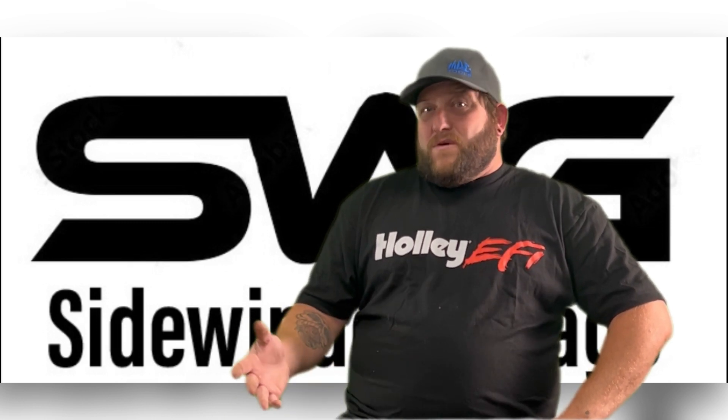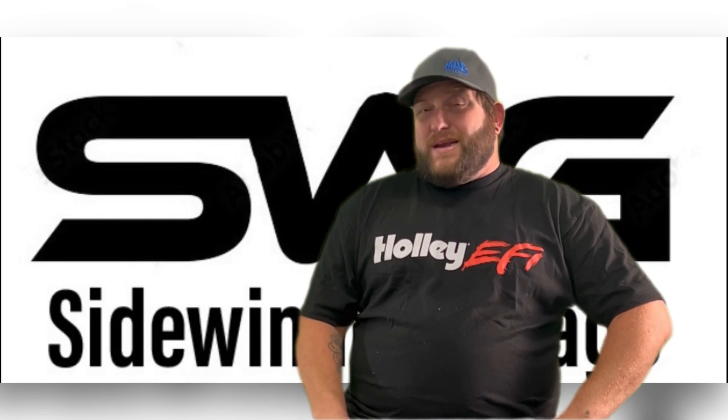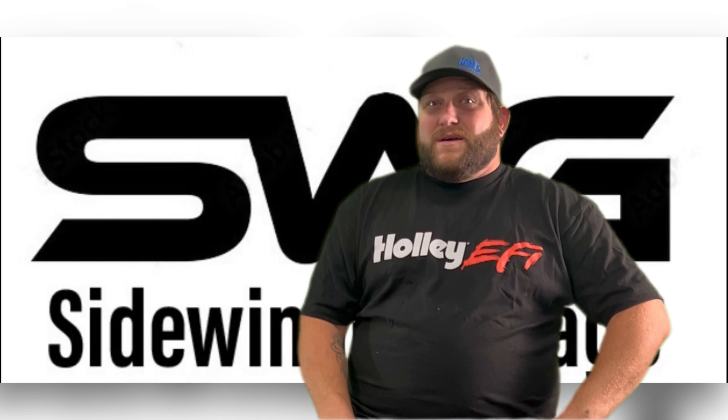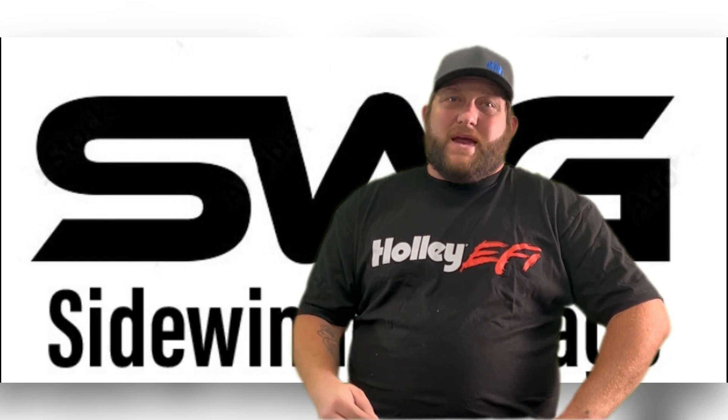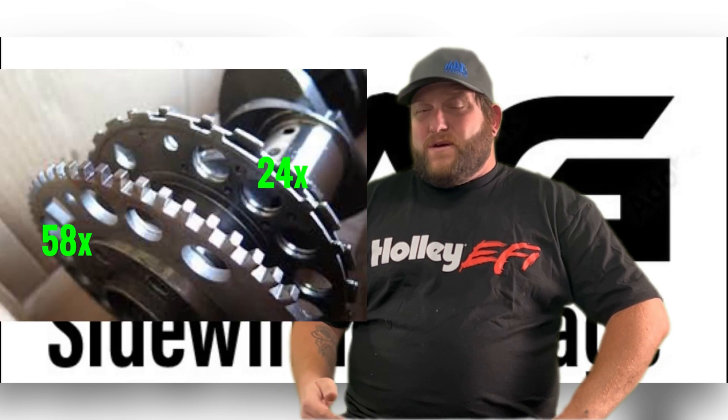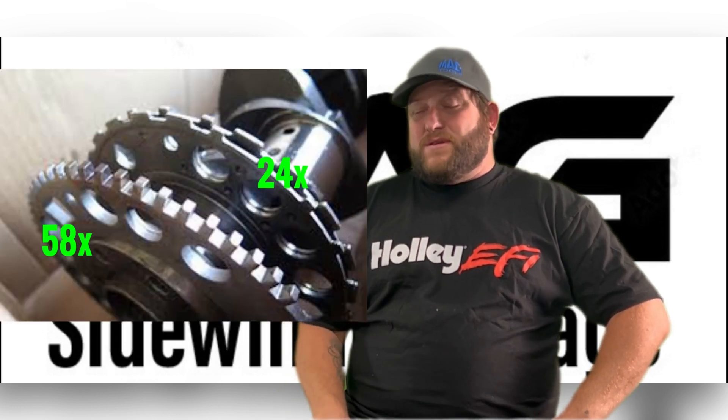Then in 2001 the LS6 was offered and it ended in 2005. Then we get to the tricky LS2. The LS2 is both a third gen and a fourth gen. It was offered in 2005 with a 24x reluctor wheel, all the way up until 2006 when it went to a 58x.